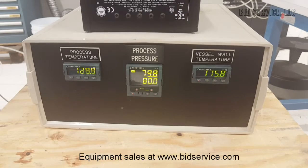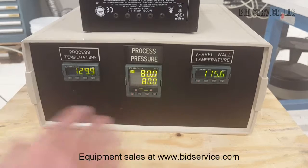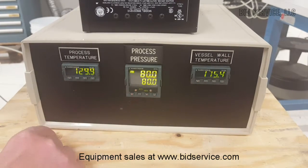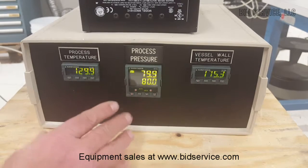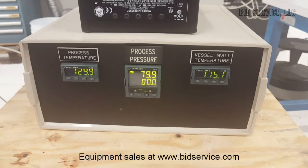As you can see, it's very precise and controls very nicely at whatever pressure you've set. It's gone through the range and does very well. You can hear the regulator in the back cycling as it monitors the pressure.